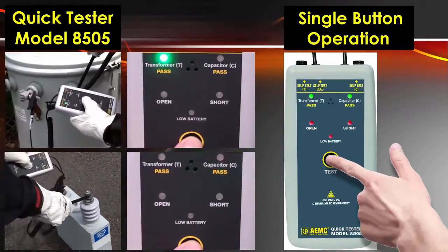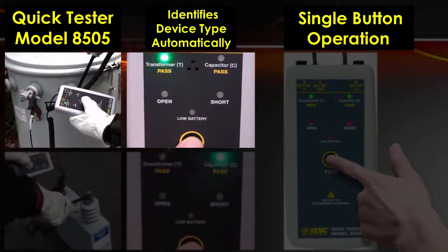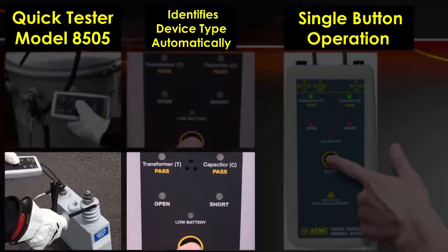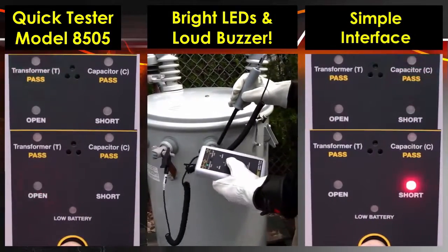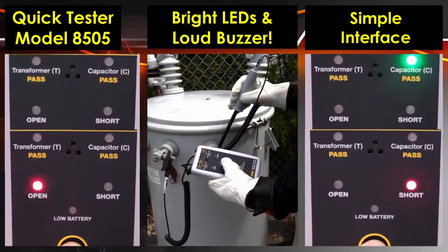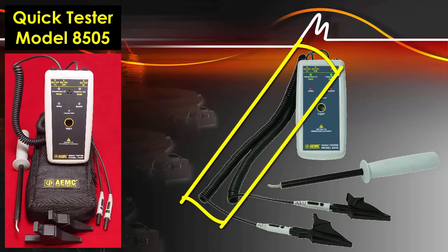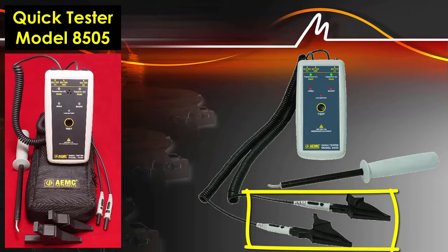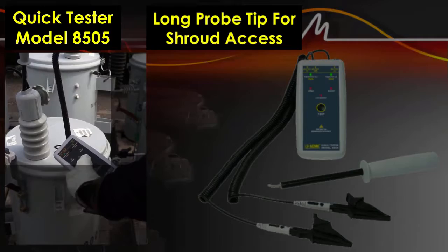Single button operation automatically identifies the device under test as a transformer or capacitor. Bright LED indicators and a loud buzzer provide ease of use outdoors in noisy environments. Six-foot captive leads with screw-on clips and an extra-long test probe allow insertion into protective shrouds.